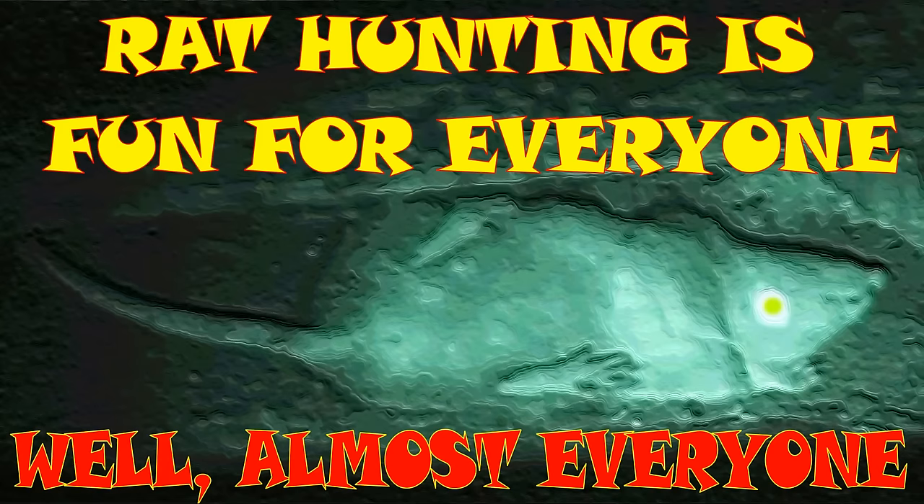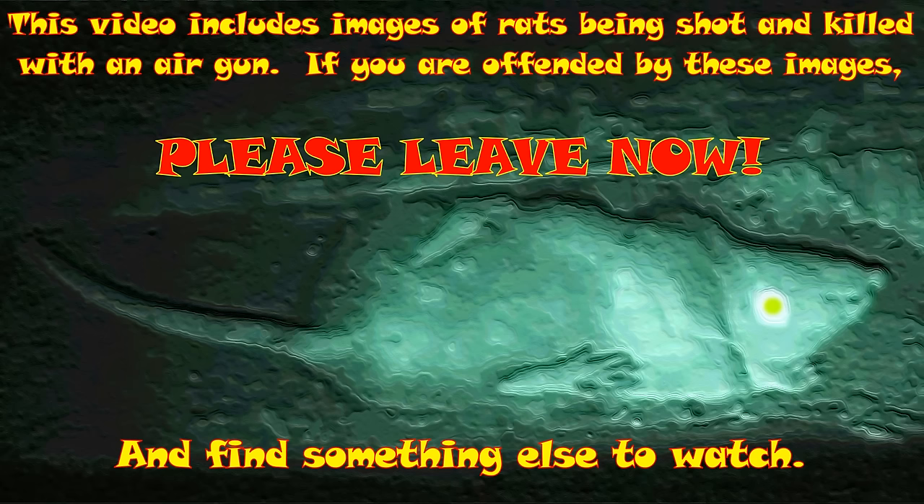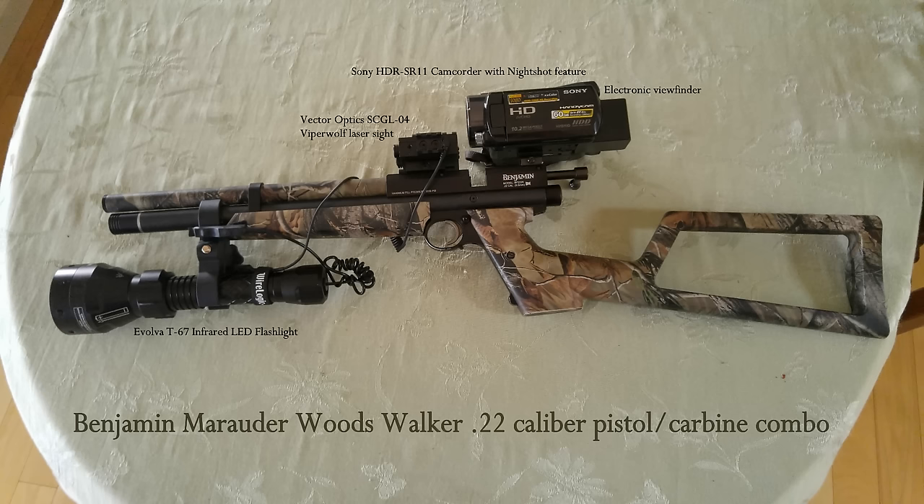Welcome to my 17th video in a series about shooting rats with an air gun in western Washington state. As the title says, rat hunting is fun for everyone — well, almost everyone. I don't think the rats enjoy it quite as much as I do. This video does include images of rats being shot and killed with an air gun. If you are offended by these images, please leave now. Most of the rats you'll see being shot are at a dairy, and a few are at a neighboring cattle operation that has a developing rat problem that I am helping out with.